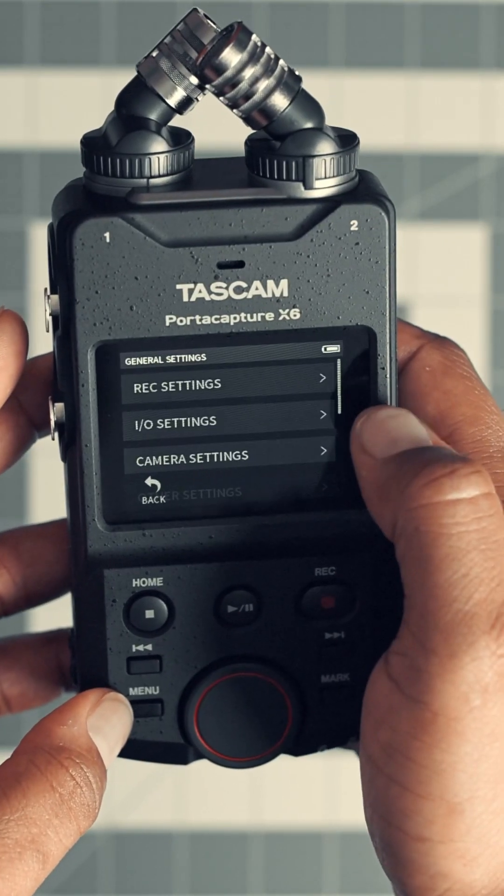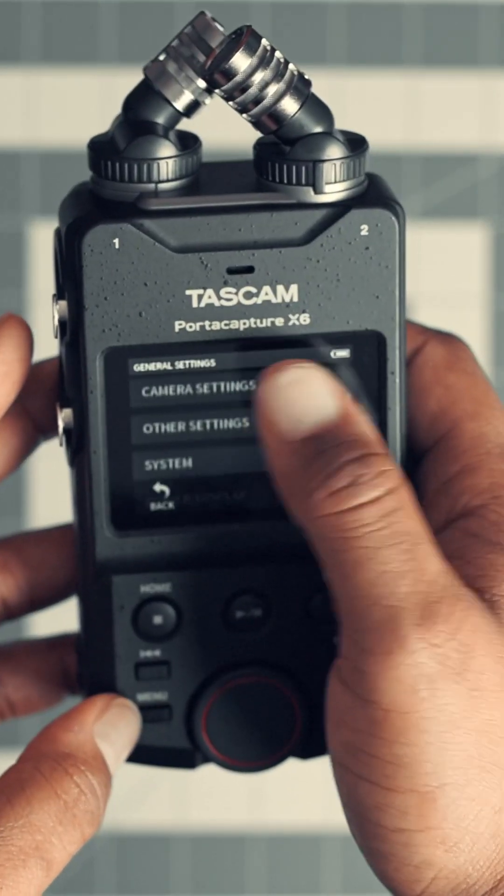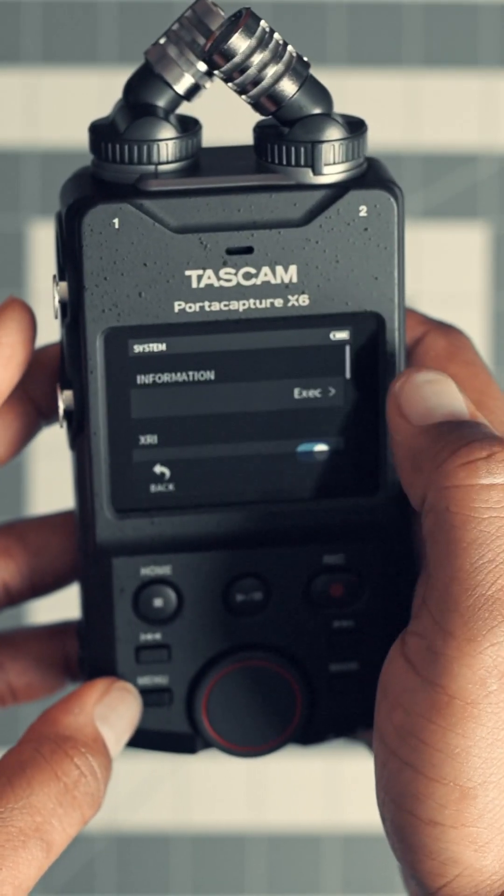So if you've ever used one of these, let me know. Let me know which one you think sounds better, A or B. In the comments, drop a like, drop a comment, and don't forget to subscribe. Until then, see you in the comments.